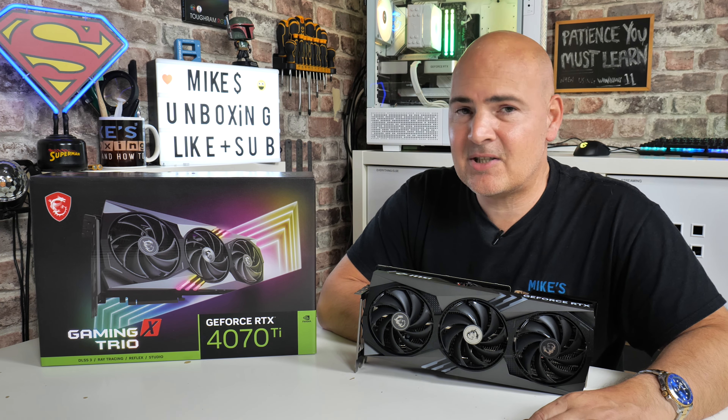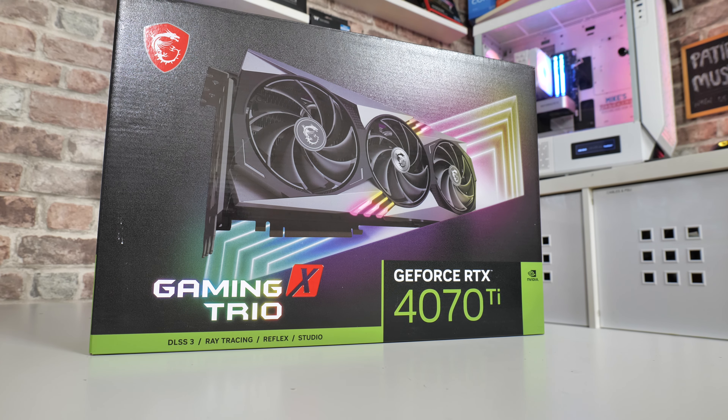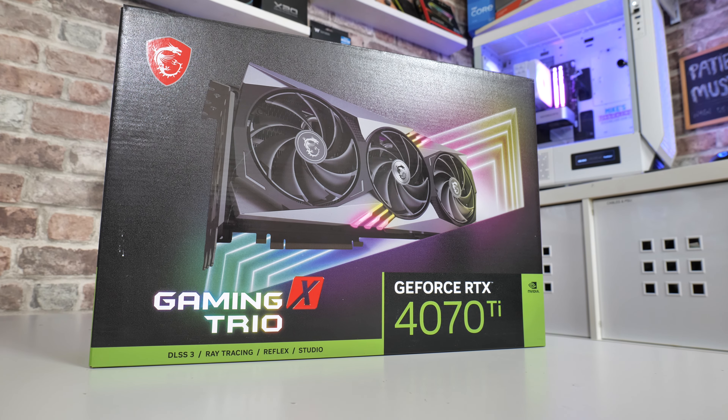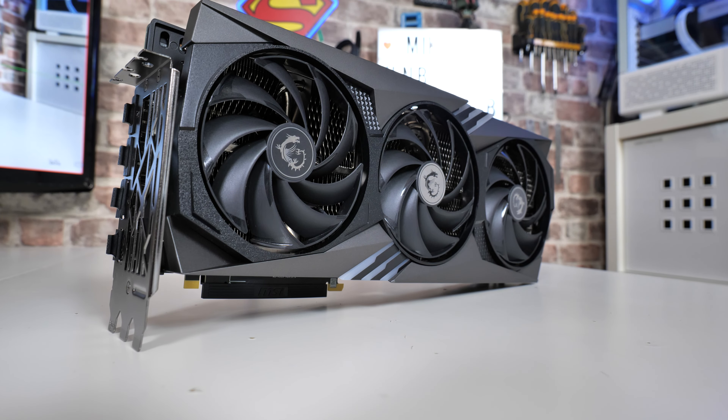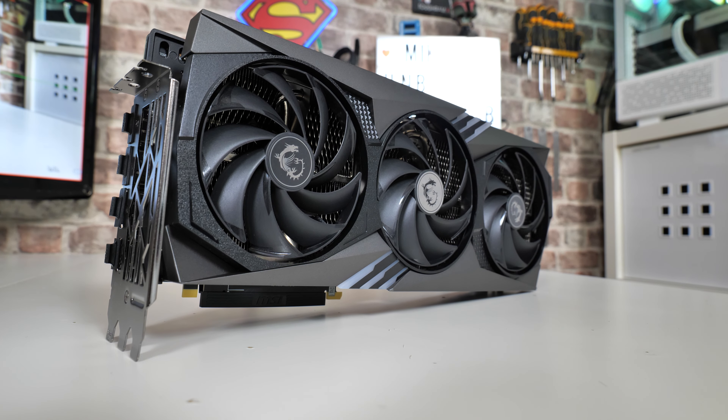So in today's video we'll be taking a look at the MSI RTX 4070 Ti Gaming X Trio. As you can see here, this is a beast of a card. Unfortunately, it also comes with a beastly price tag, which is unfortunate, but can't really blame MSI too much for it.